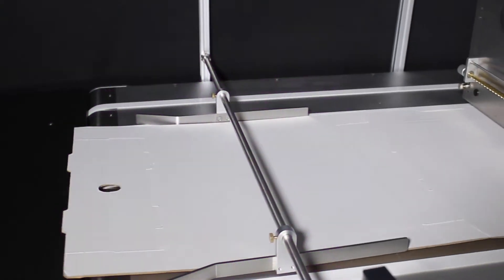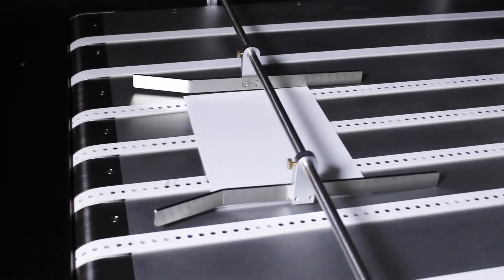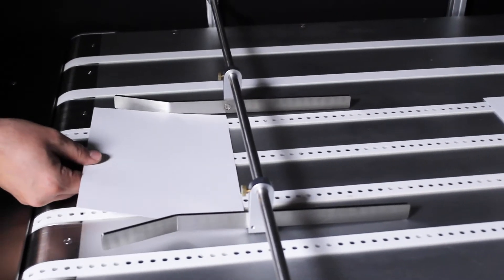The T3 OPX delivers quick turnarounds with rapid changeover to accommodate varying package designs, and with easy and cost-effective operation, it ensures your profitability.